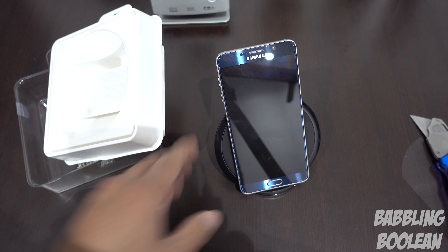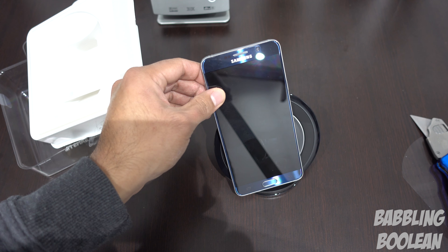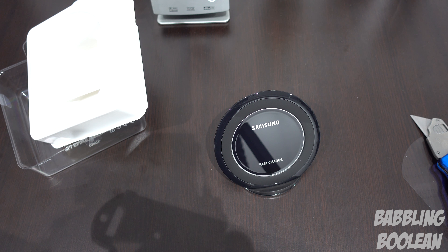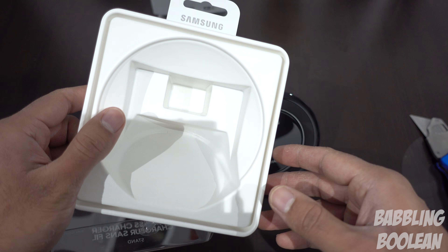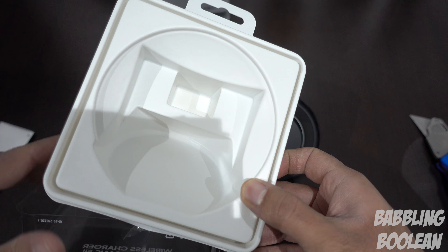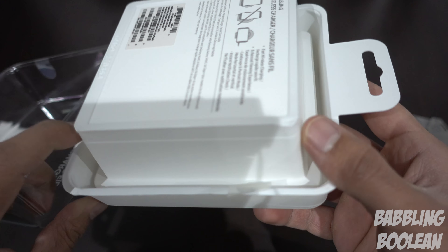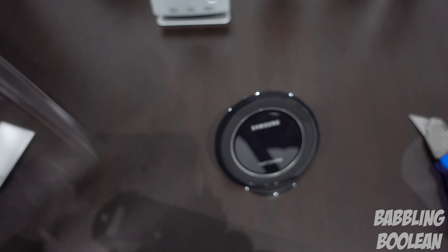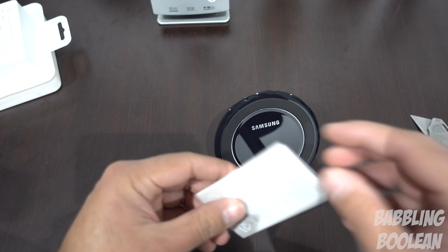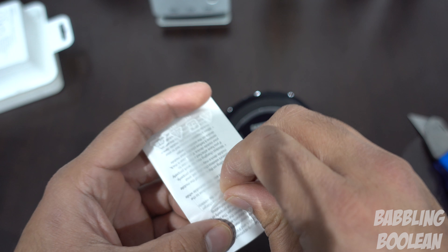It's great that it stands up vertically, because if you want to see your notifications or whatever's coming in, you can still charge your device while seeing what's happening on the phone. Let's keep going and see what else is in here — the base is kind of deep.